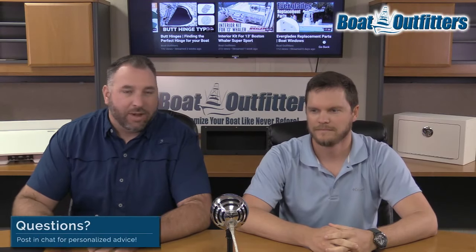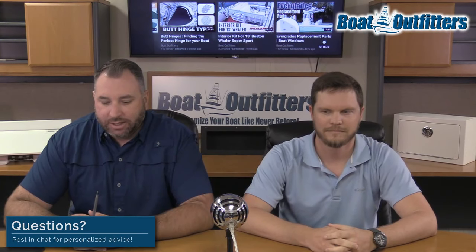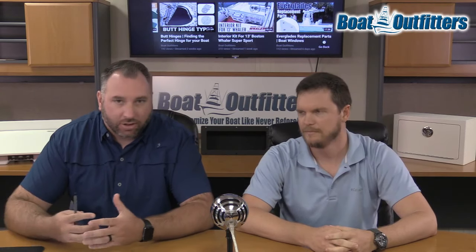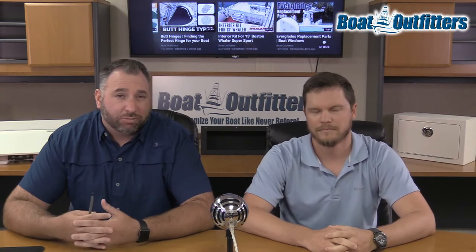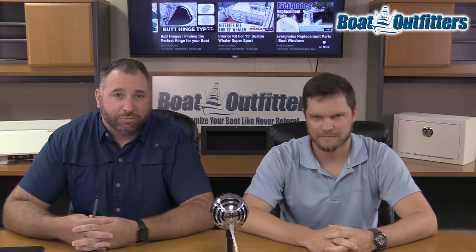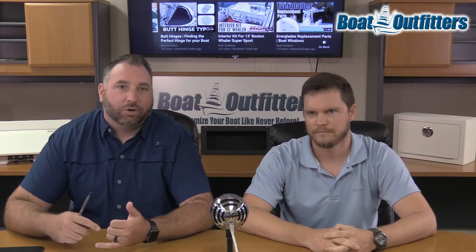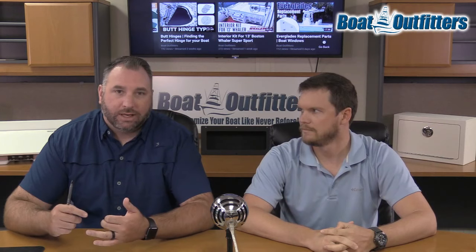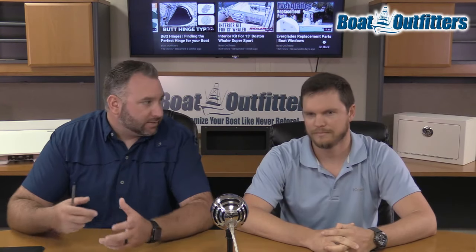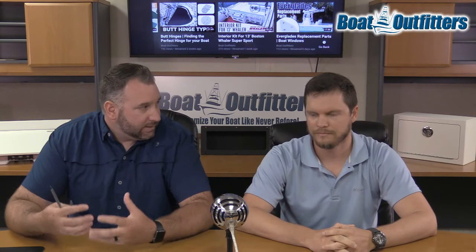Hey guys, this is Jared. I'm joined with Matt here today. Today we are going to be talking about Tough Coat. Tough Coat is a topside paint that you use as an anti-skid texture on the boat. It's become pretty prominent here for us this last couple of years. We've actually had quite a few people that are using it. It's a fairly easier application than like putting down carpet on the top of a boat or getting an anti-skid texture brought into the fiberglass that gets gummed up over time. Or if you're doing any work on the boat, this is a really easy solution.